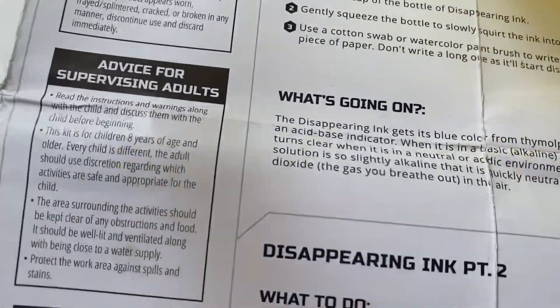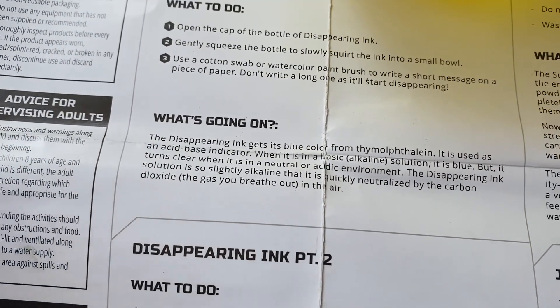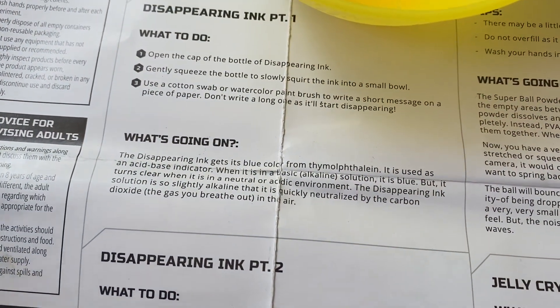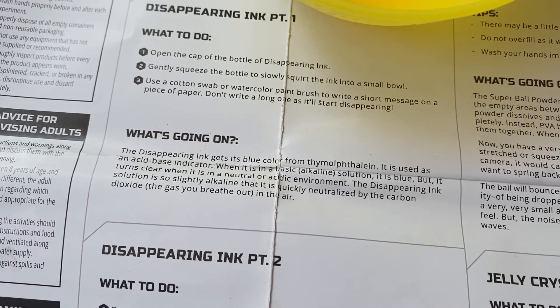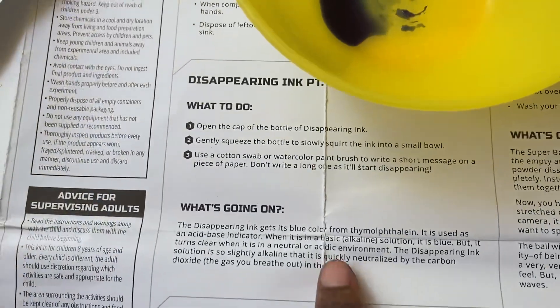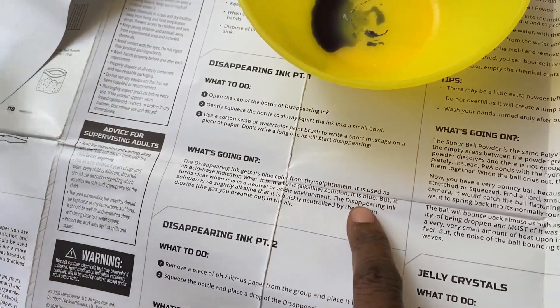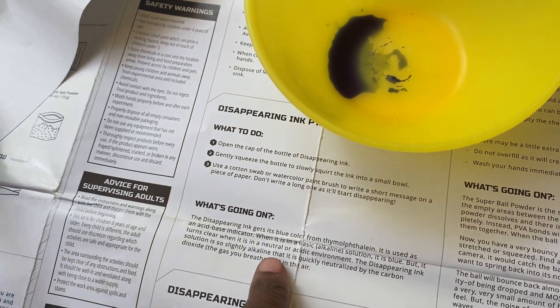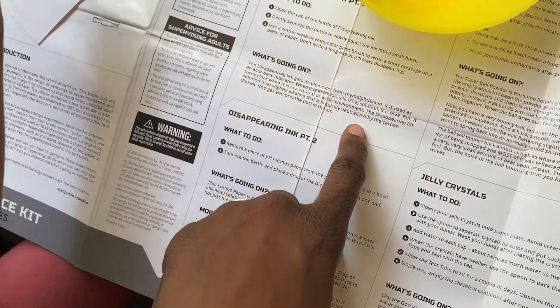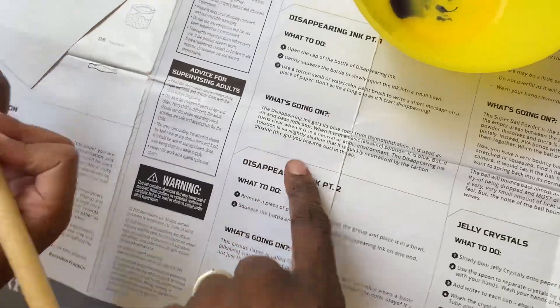How do we make it appear? Okay, so let's read what's going on. It says: the disappearing ink gets its blue color from — I'm not even gonna try to read that — it is used as an acid-based indicator. It says it is blue in a basic alkaline solution but it turns clear when it's in a neutral or acidic environment. The disappearing ink solution is so slightly alkaline that it is quickly neutralized by the carbon dioxide — the gas you breathe out in the air. It's like the air you breathe out is just making it disappear.